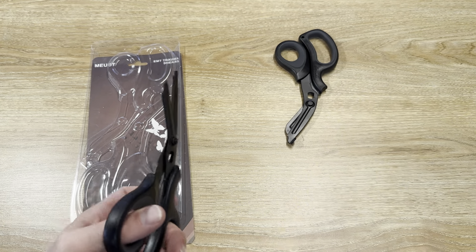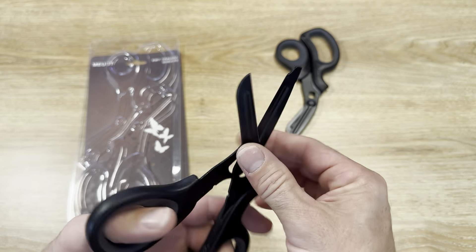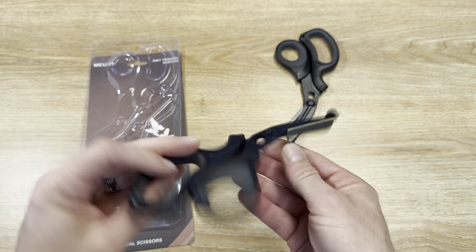This is my two-pack of shears. You can see it's stainless steel, anti-rust, durable. And the fact that it comes in a two-pack means I can put it into two different places.